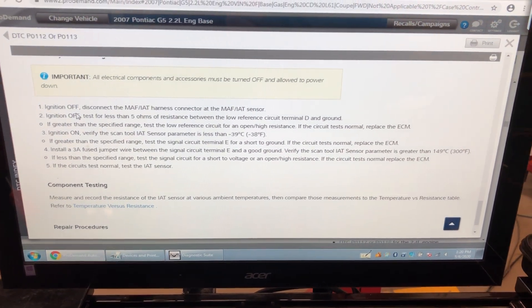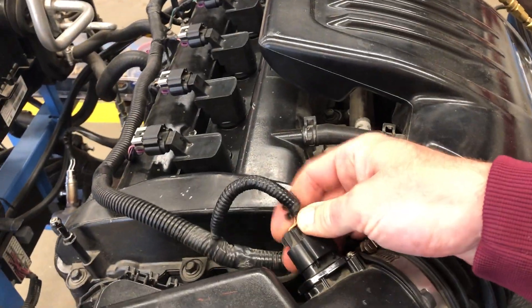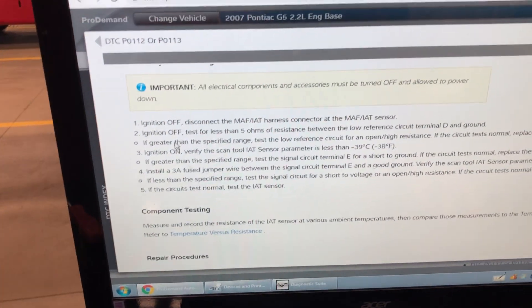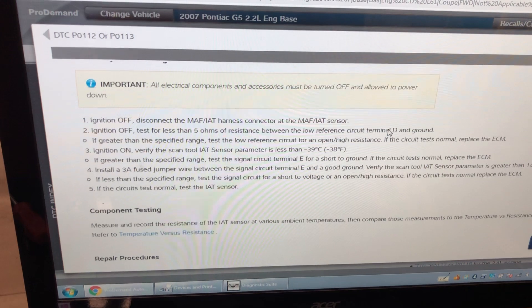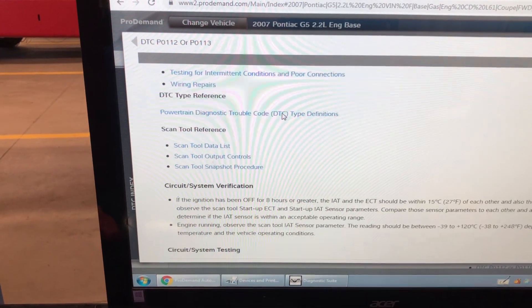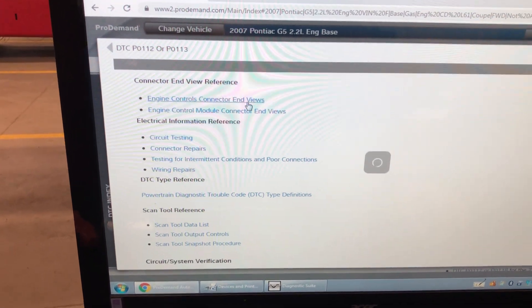Step one: turn the key off and disconnect the sensor. Step two tests for less than five ohms of resistance between low reference circuit terminal D and ground. I have to test between terminal D and ground — I need to find out which terminal that is.